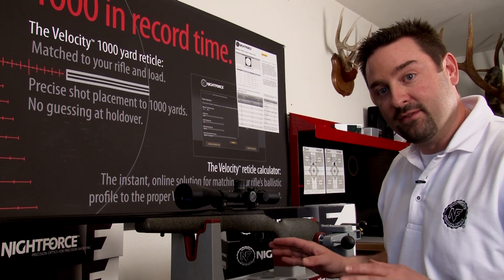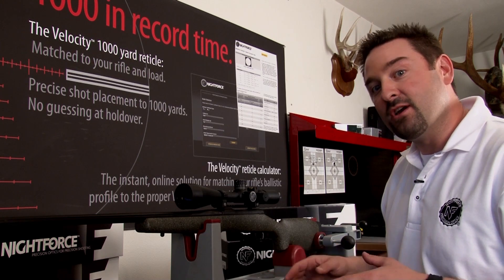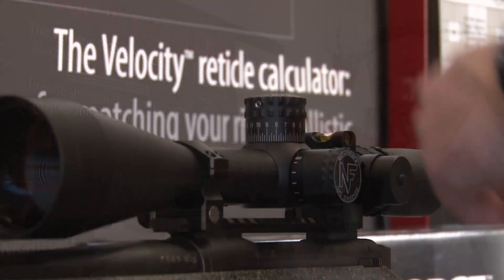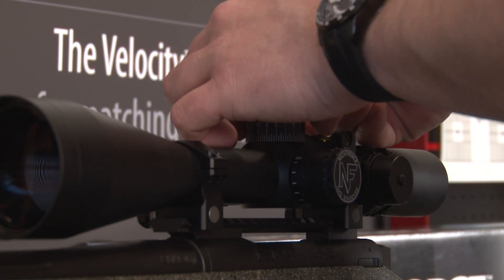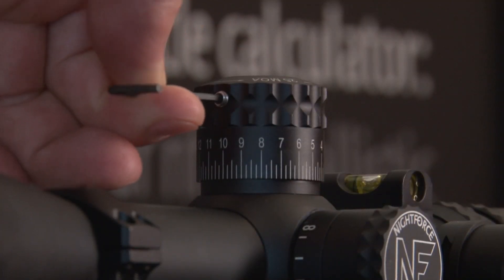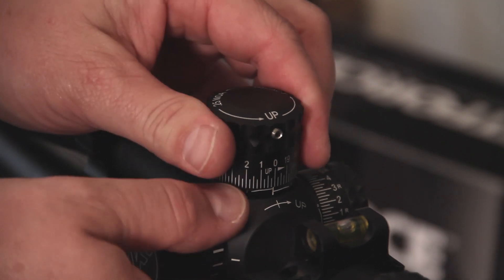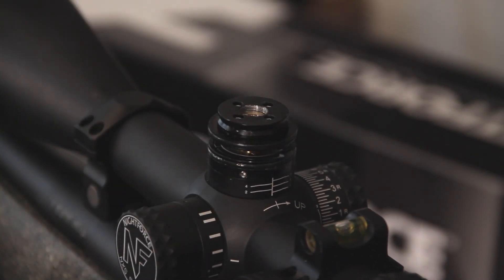We're going to pull the cover off of this scope and I'm going to show you how the clutch assembly works and how to use it — it's very simple. You just take the provided wrench; there's one screw on zero and one on the opposite side. You just loosen these up and slide the dust cover off.